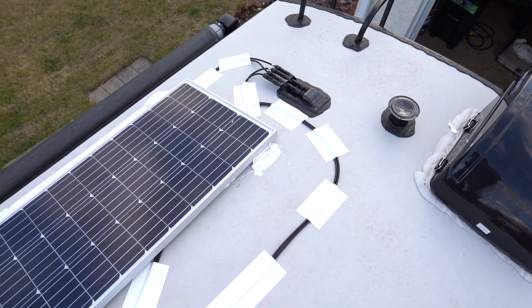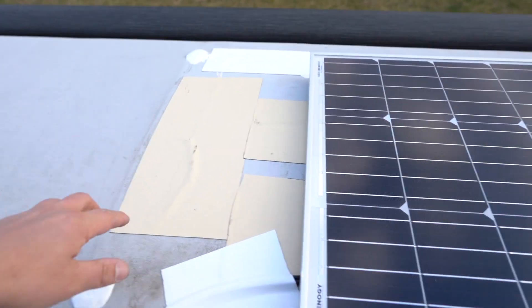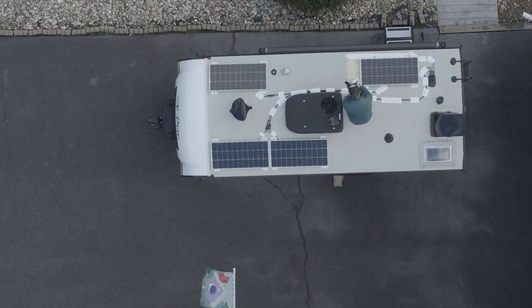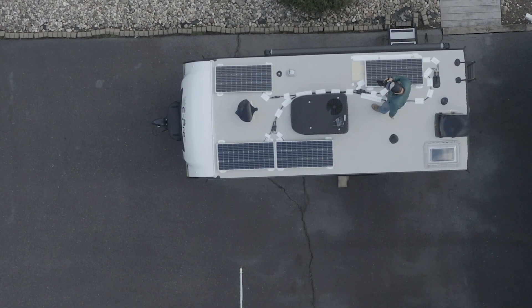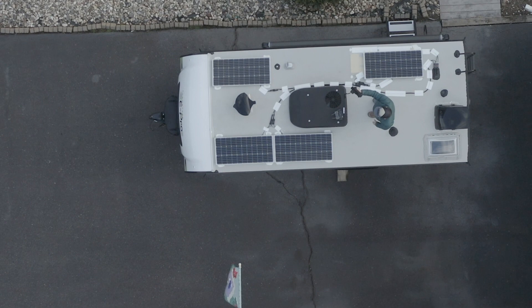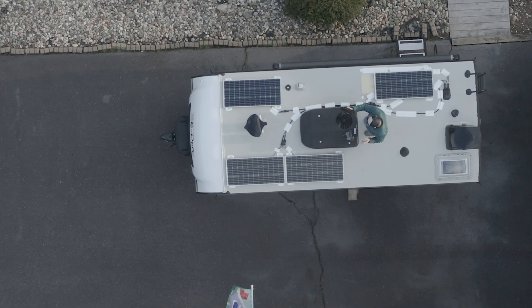I'd say 10-foot cables would definitely be too short, so stick with 15-foot. The panels cover most of the tan Eternabond patch except for a small section. I'm currently at 400 watts and plan to upgrade to 600 watts — there's room for one more panel on each side, which will also hide the remaining patch. I'll have all parts and accessories linked below. Next video will cover the charge controller and battery setup. Feel free to comment any questions — peace out.